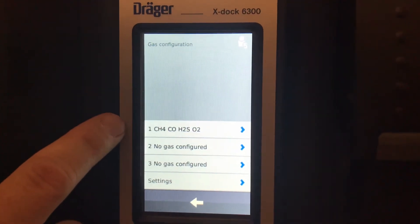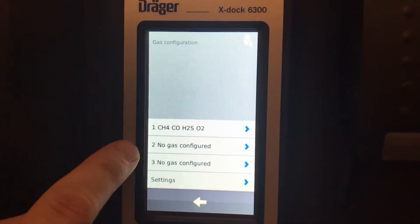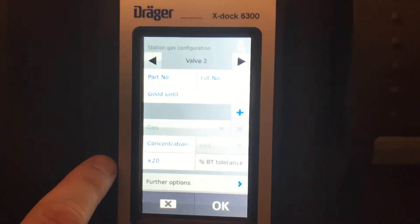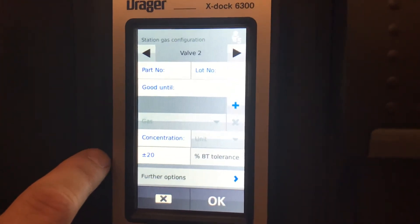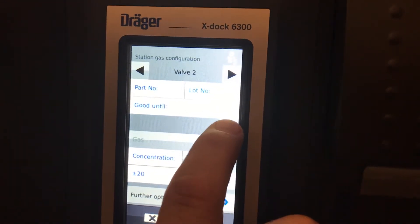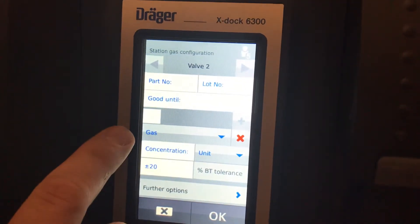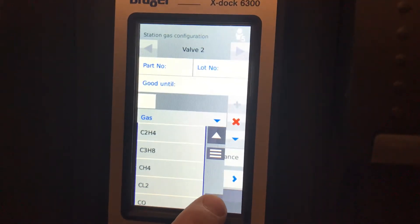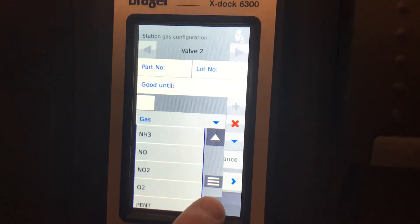Now let's put the isobutylene in valve two. We'll do it a different way — if you did not get the gas from us and don't have a part number, there's a little plus button here for manual entry. Choose the gas type and scroll through until you come up to isobutylene.